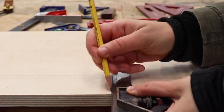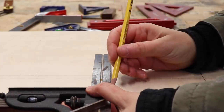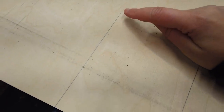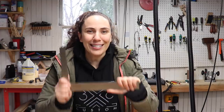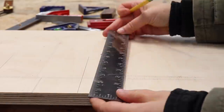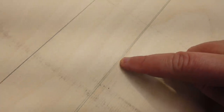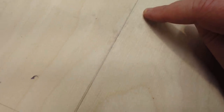Simply line it up on a straight edge and make a line with a pencil. Flip the square over onto the other side and make another line. If your square is actually square, these lines should overlap. Here's a square from a place that rhymes with 'harbor freight.' Make a line, flip over, make another line. You can see clearly that those two lines do not overlap, which means that this square is not square.